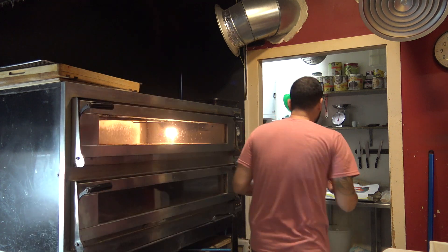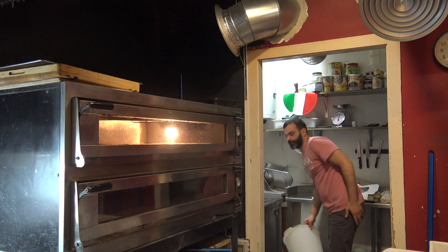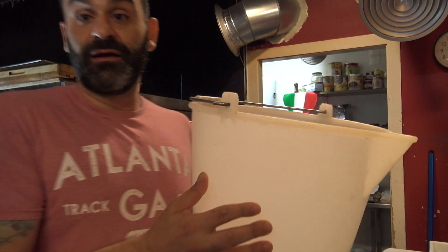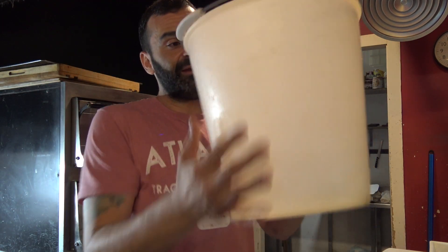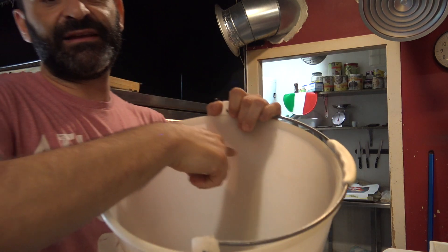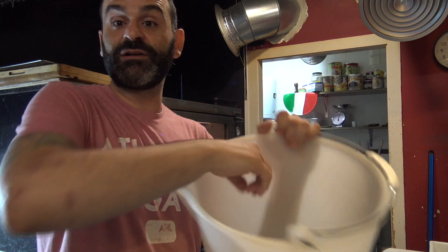Esta mañana estoy haciendo una masa y estoy midiendo en litros, no en kilos. Incluso el cubo que se utiliza para medir el agua tiene un medidor con los litros: dentro hay uno, dos, tres, cuatro litros. Porque en las grandes producciones normalmente se utilizan litros, para ir más rápido — soy de la vieja escuela.